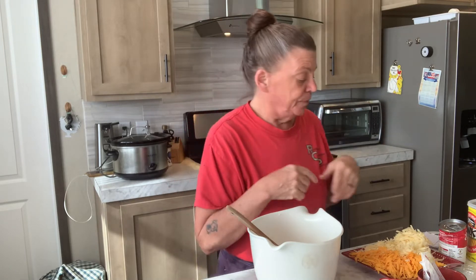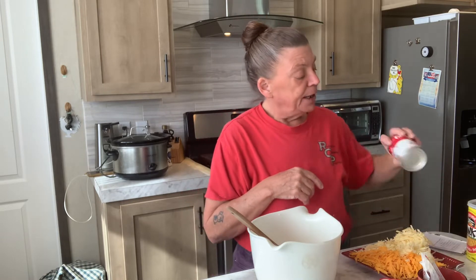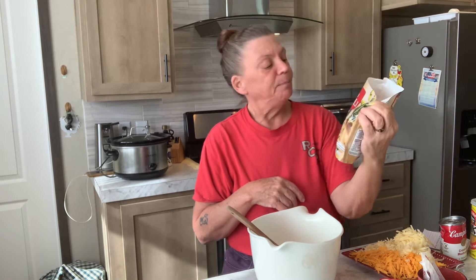This is equal to half an onion — if you're using fresh onion, sauté it first. You can even throw some celery in there, that's good too. I've got a teaspoon of salt, half teaspoon of pepper, a can of cream of mushroom soup, and a 10 to 12 ounce bag of chopped broccoli.